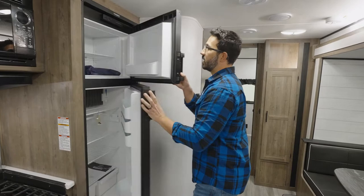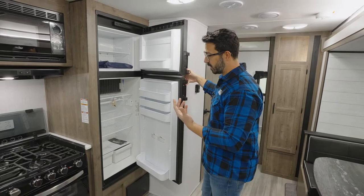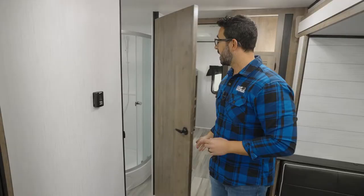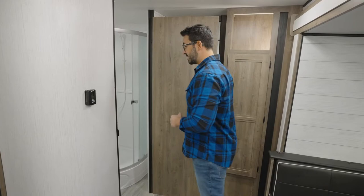Next to it is the Dometic 8-cubic-foot fridge-freezer combo. This is a gas absorption fridge, which essentially is just a fancy term meaning it's an RV fridge — it can either run on shore power or you can run it on propane. Taking another step back, you can see the thermostat for both the AC as well as the furnace. It is fully ducted, both in the ceiling for your AC and then in the floor for your furnace.